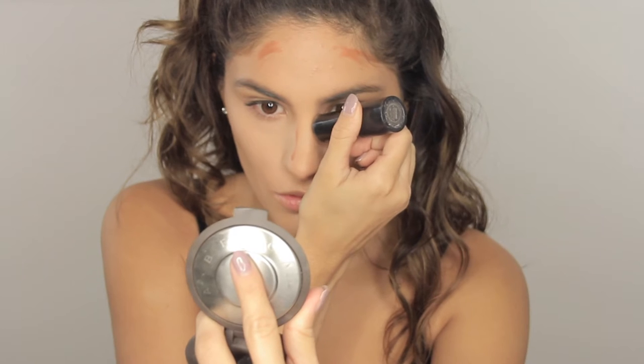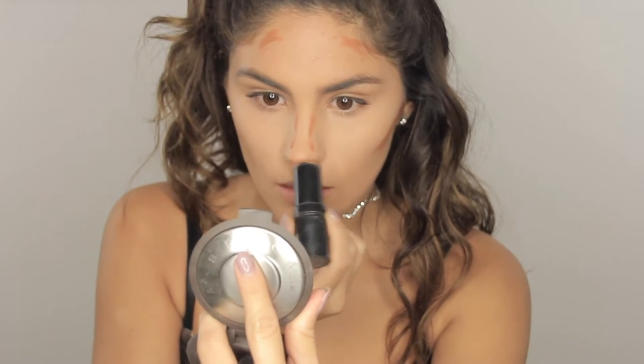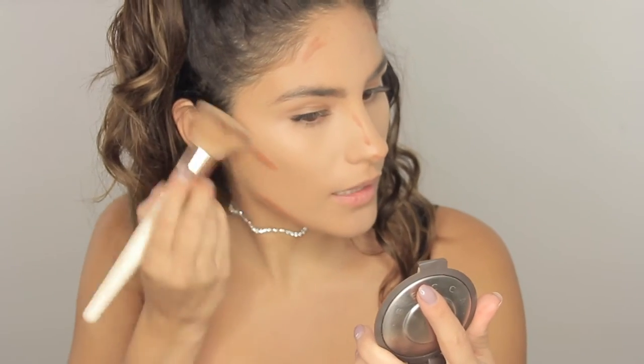So now we're gonna apply some contour over here and there. We are gonna grab a blending brush — this is what I use to blend my liquid contour. You just wanna blend it outward to make it look really natural.